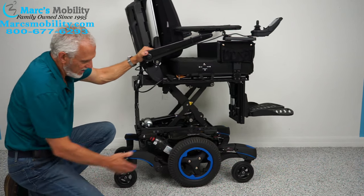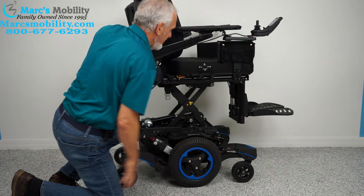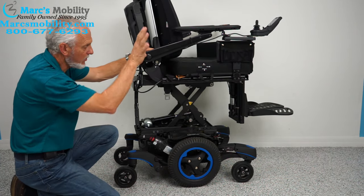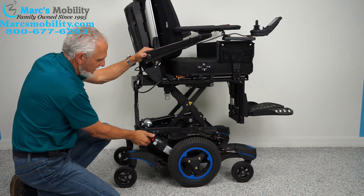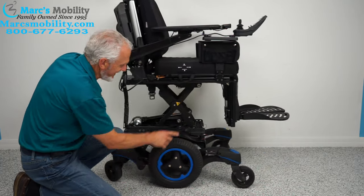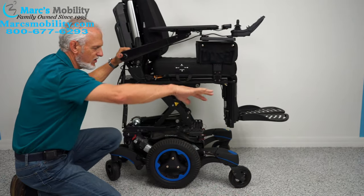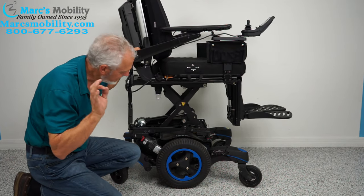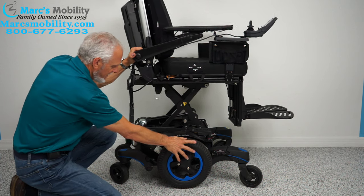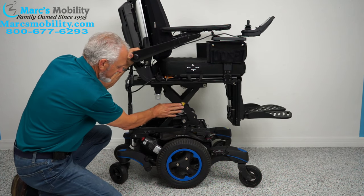There is a motor for each drive wheel. When the chair is in gear you can't push it, so turn the power off first to remove motor resistance. In the back there's a red handle — turn it down to unlock the wheel. Do both sides, and then you can roll the chair. When you're done, don't forget to put both motors back in gear; you'll hear a click when it's engaged.